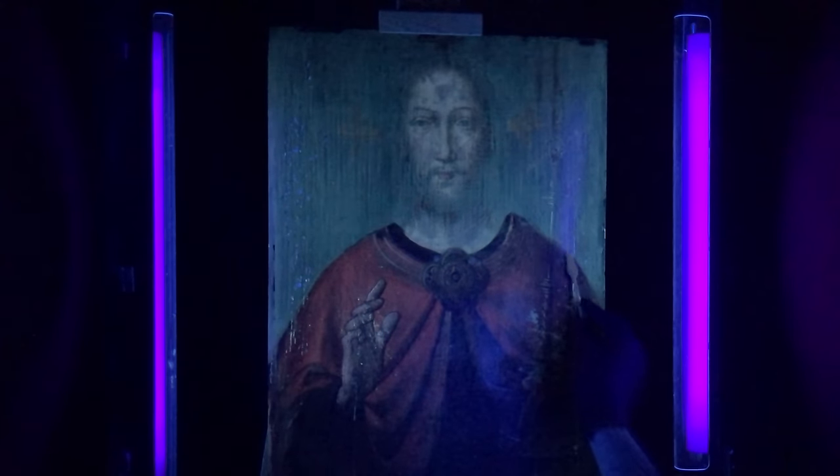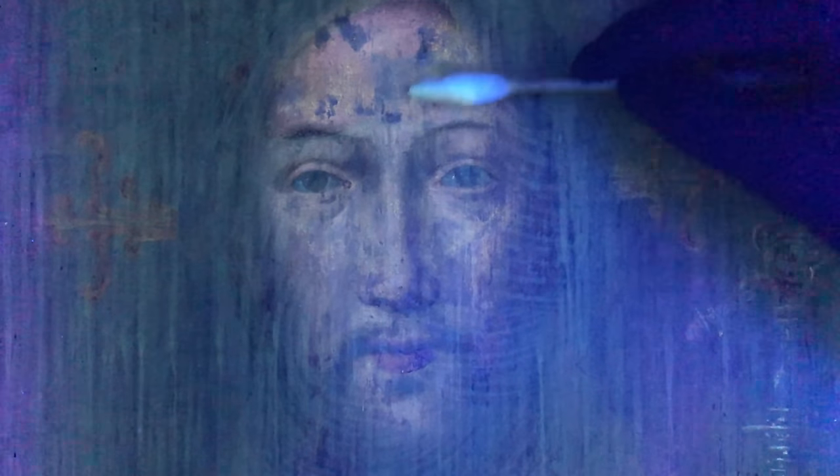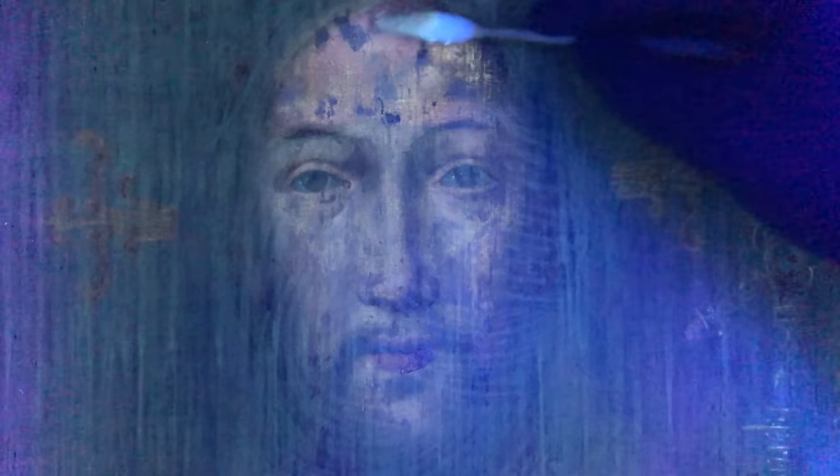With all of that retouching removed, we can see just how much fill-in medium was used by the last person who worked on this painting. I'm suspicious of why that much was needed, and we'll find out about that in a little bit. At this point, the majority of the figure has been cleaned except for the face. The face looks pretty blotchy right now — there is a lot of retouching on it — and this painting has been worked on a lot over the past several hundred years. Unfortunately, much of the original painting is probably no longer here, and much of what we saw with the naked eye was just overpainting.